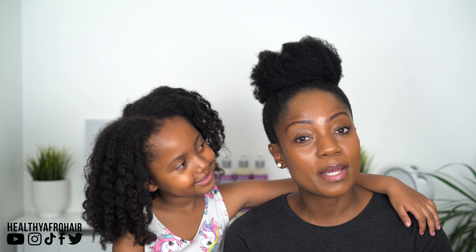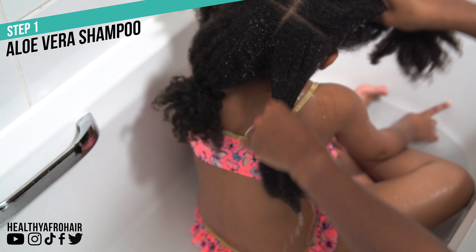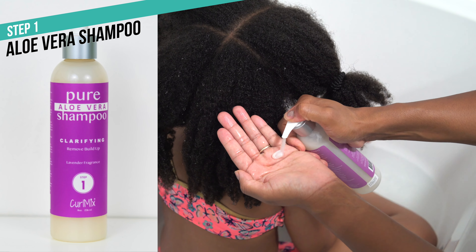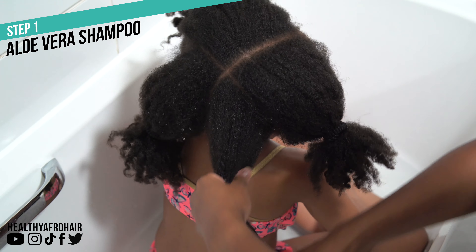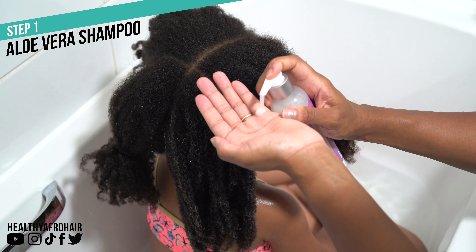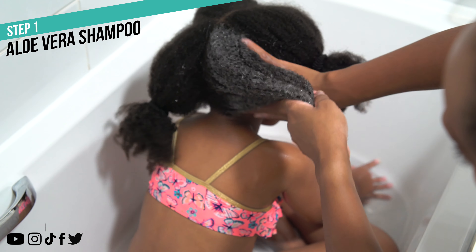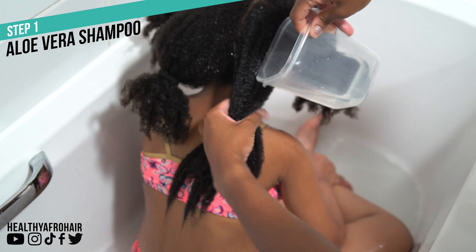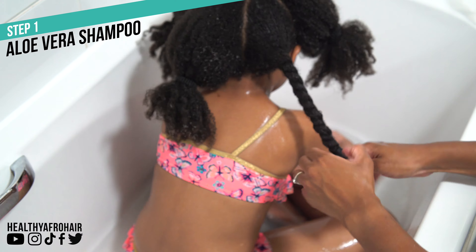I'm going to be showing you now how I wash Olivia's hair using step one, which is the shampoo. I always start with washing Olivia's hair in four sections so I can thoroughly wash each section one by one. I'm using their Pure Aloe Vera shampoo, which is a gentle clarifying shampoo designed to lift grime and dirt but doesn't strip the hair — which is really great, because I tend to avoid using clarifying shampoos on Olivia's hair. This is actually the first time using it because it can be very drying. The main focus when cleansing is always on the scalp to make sure product build-up has been removed, and then I run the remaining product down her hair strands as well.